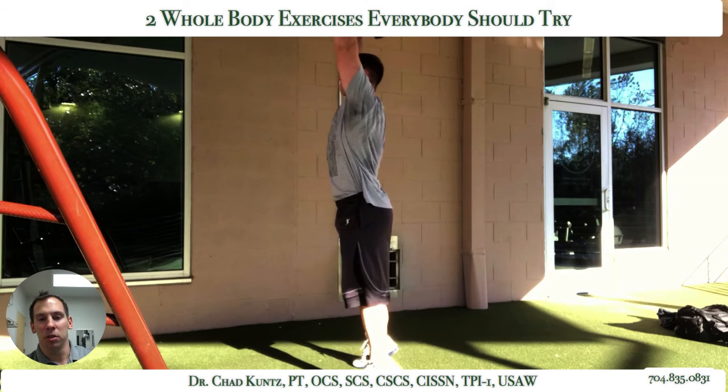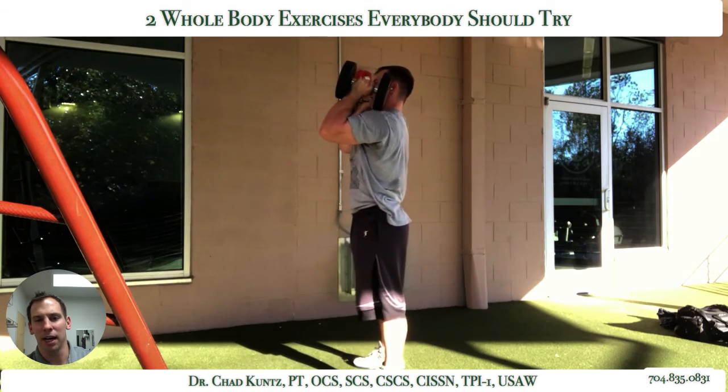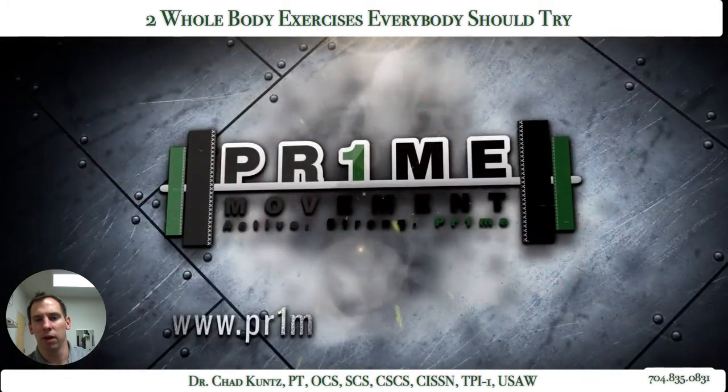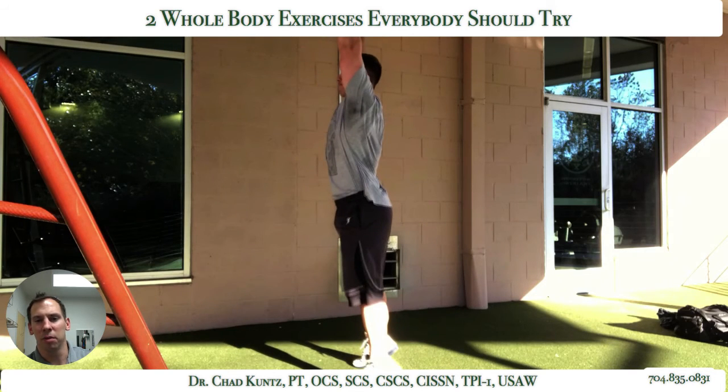Another thing you can observe is their lower back compensation or position. How much lower back compensation did I get with this one? I would say quite a bit. At the top, go rewind that for a second — at the top, look at the angle of my shorts.